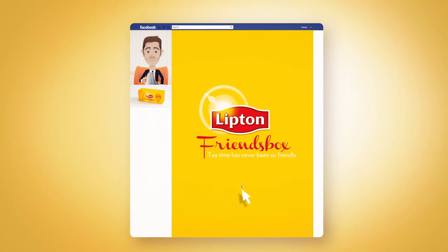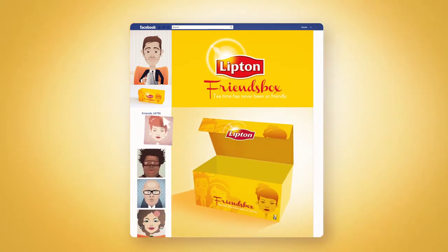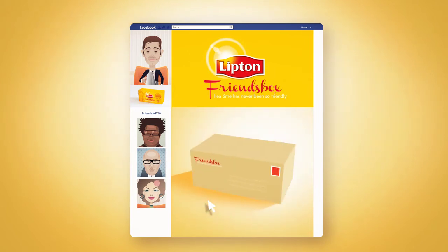Here's how it works. First, become a fan on Facebook. Drag and drop your friends into the box. And receive your friends' box at home.